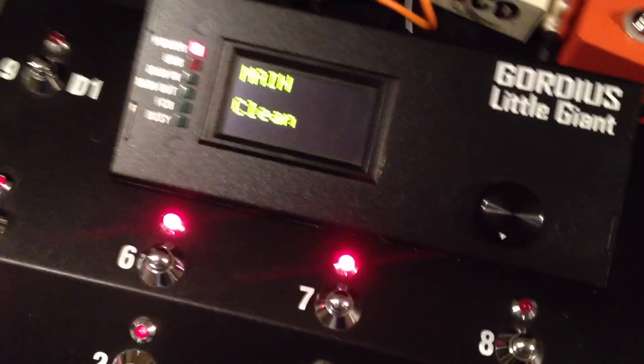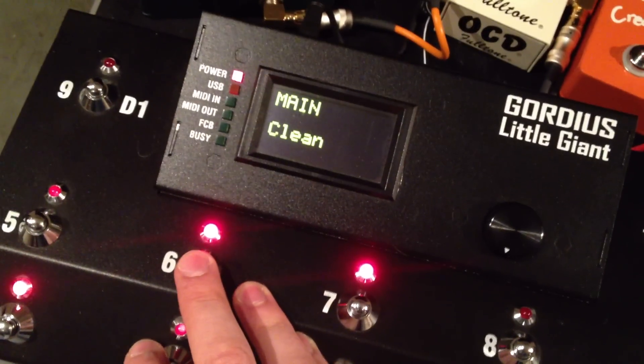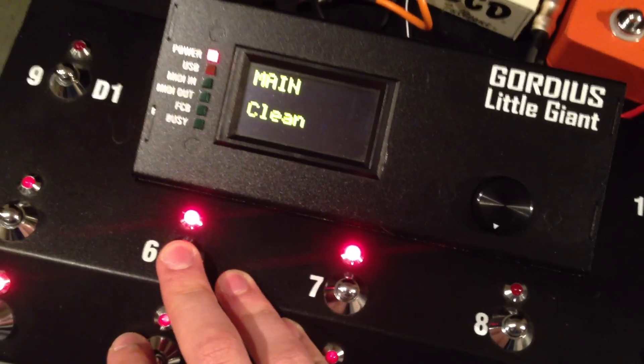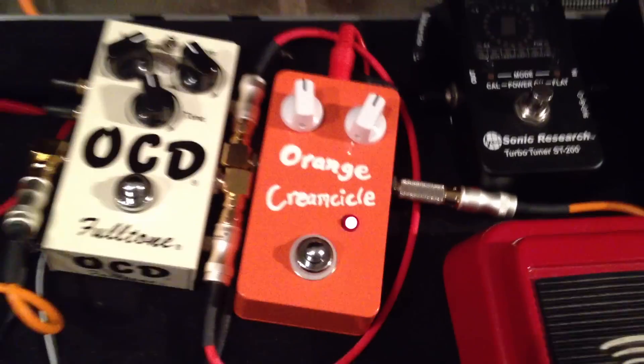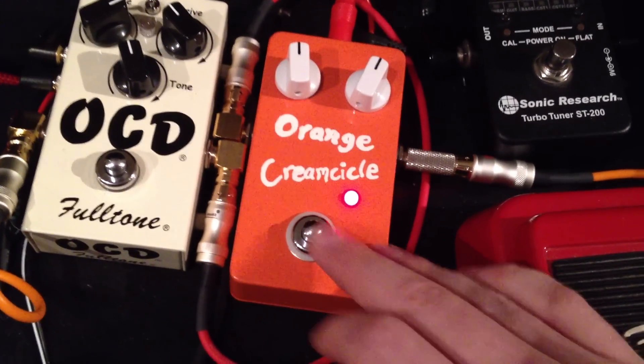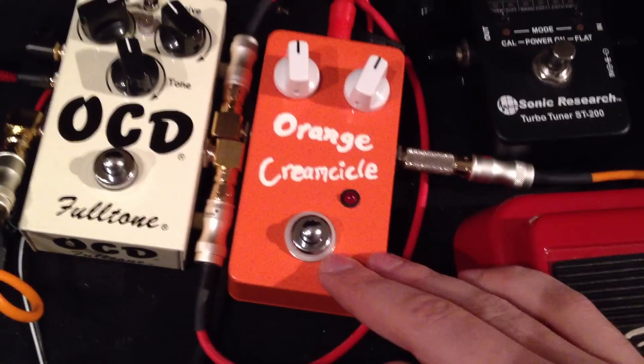Then you set the MIDI channel you want it to be on — it can be anything. Right now I have this button on the Little Giant here to send that pedal its off PC message. So just push it, it's sent, and to save it all you do is exit MIDI learn mode — push the button again and the pedal will go back to run mode.